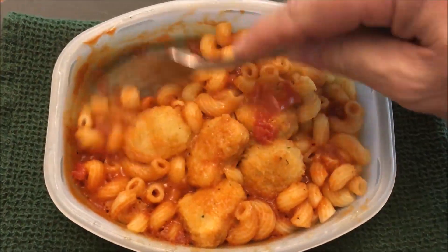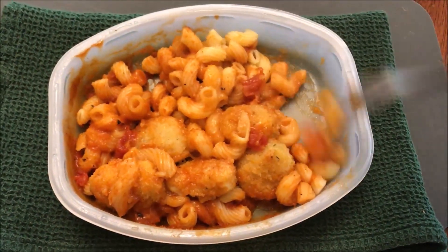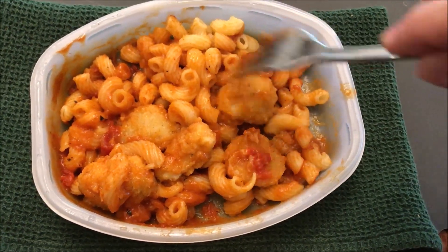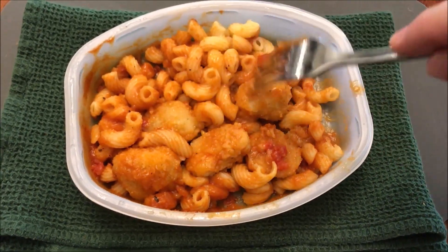All right, so here it is out of the microwave. You can see it's got quite a bit of sauce in there, the chicken and the pasta, some tomatoes. I've noticed the panko breadcrumbs are kind of soft, so they're definitely not crispy, but since there are no oven directions, that's how they're going to be. They're just kind of mushy on the outside.